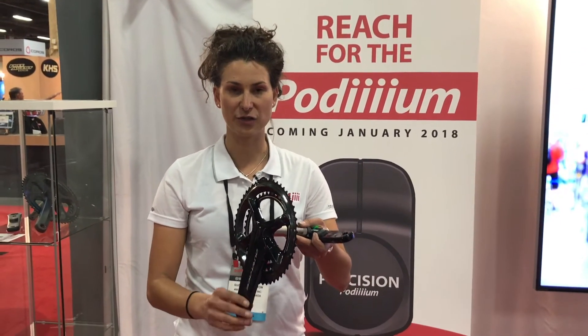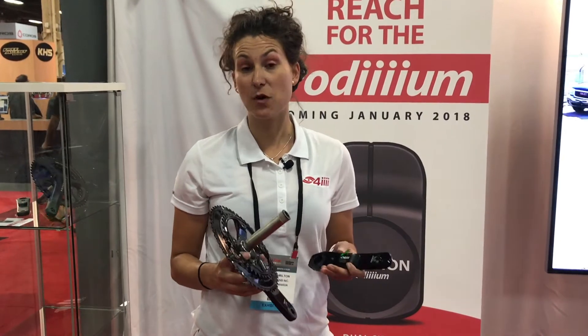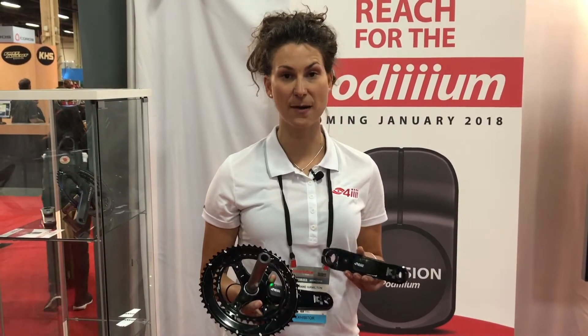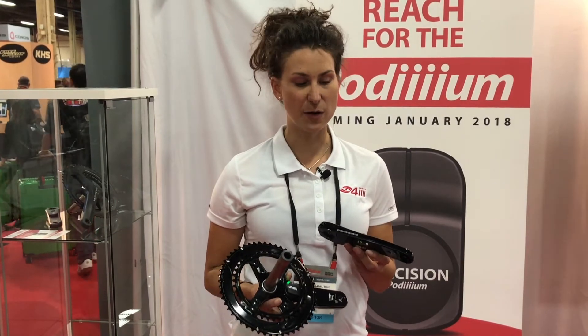We're looking at that internal and external bend, presenting one of the most accurate measurements on the market — plus or minus 1% error. So the Podium Precision's key differences from its precursor include a rechargeable battery giving about 60 hours of battery life.